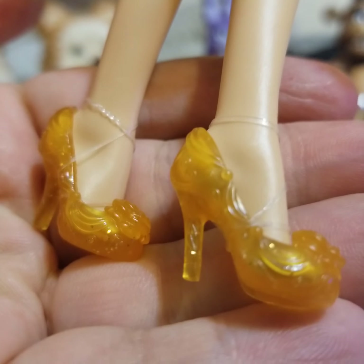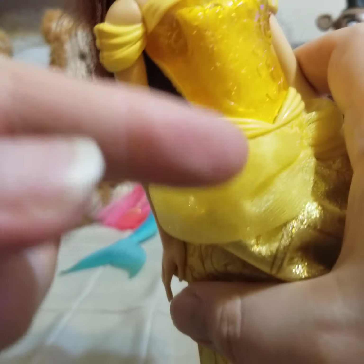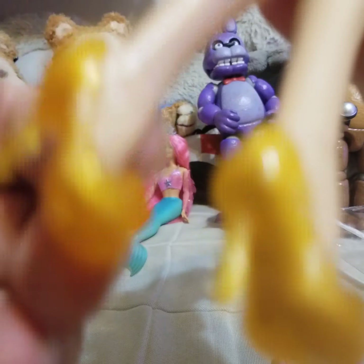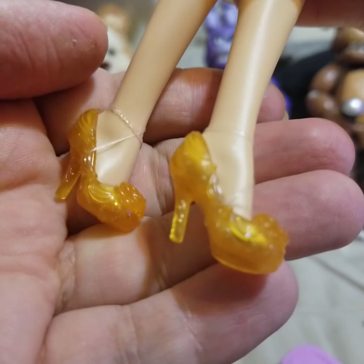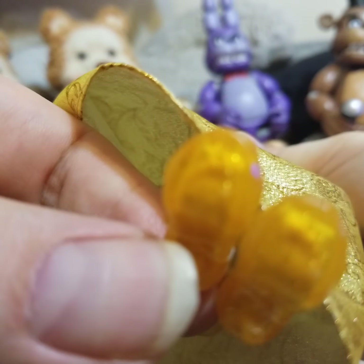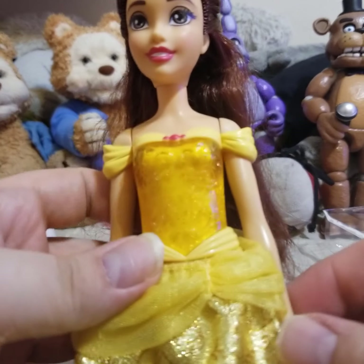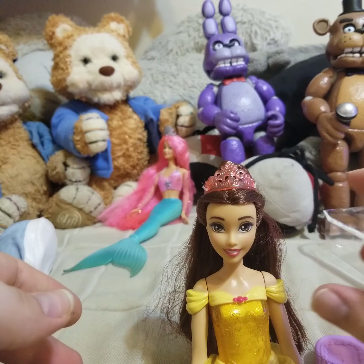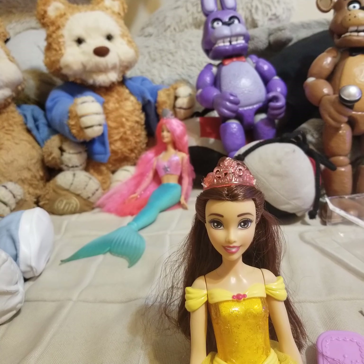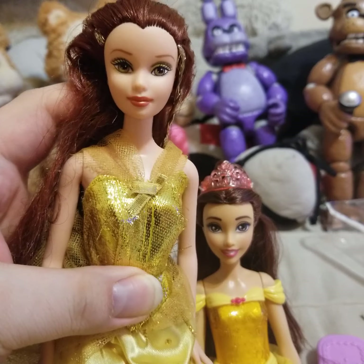The hands are wonderfully sculpted — very nicely done. Lastly we have the shoes: little transparent pumps with roses on the front, and they have a roughly designed curtain-like pattern. There's nothing on the bottoms of them — unlike Barbies which have a bee on the bottom. That's pretty much it for the doll herself.